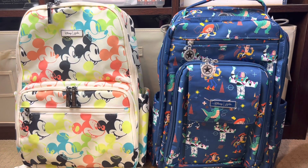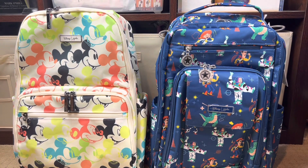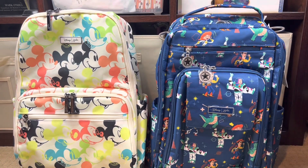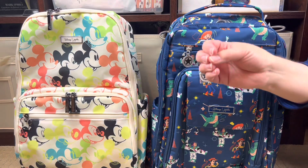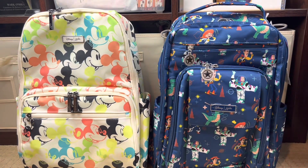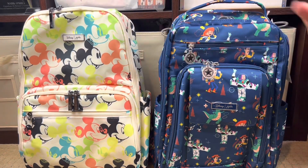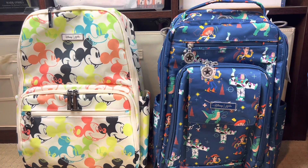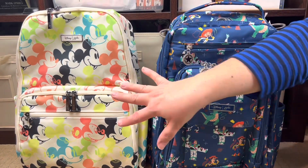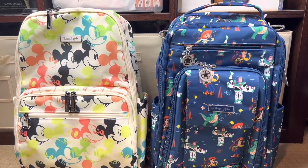One of my greatest joys is hearing from you in the comments — I do try to get back to every single person. In the comments below, I'd love to hear which of these two prints you favor, which bag style you prefer, whether you own either one, and if you're taking them to Disneyland. Another thing that makes these great for Disneyland or any amusement park: JujuBe bags are machine washable! That's actually one of the main reasons I found this brand almost a decade ago — the germaphobe in me found the Agion antimicrobial washable bags and fell in love.